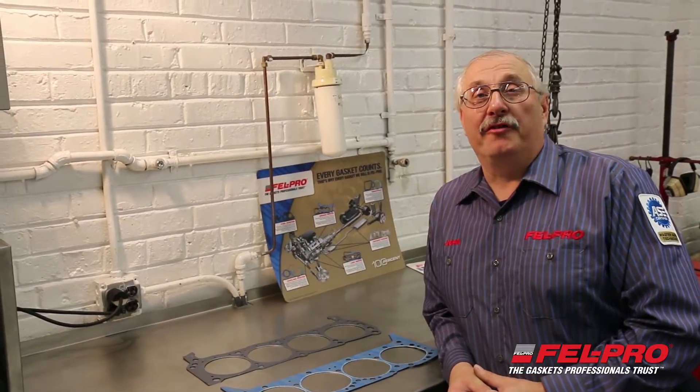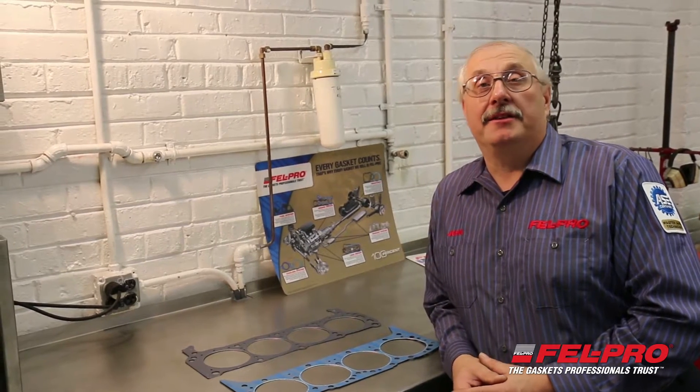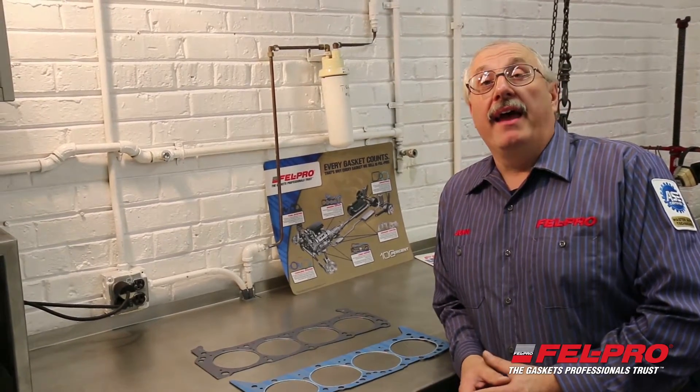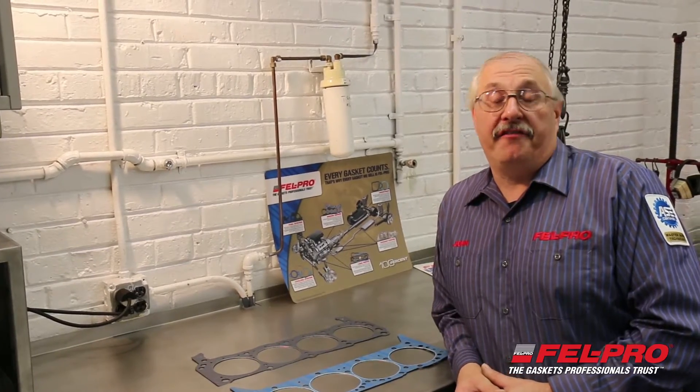Hi, I'm John Gernick from the Felpro Field Test Garage in Skokie, Illinois. I'm going to talk to you today about the importance of torque sequence, how to torque things up in the proper method, and take you over to the computer and show you how to look things up on FMECAT.